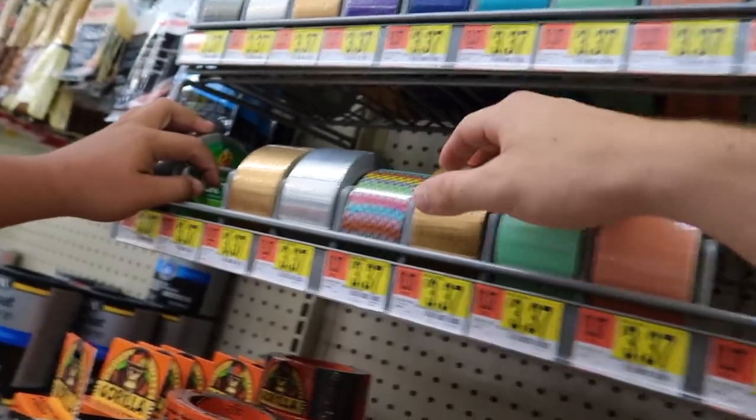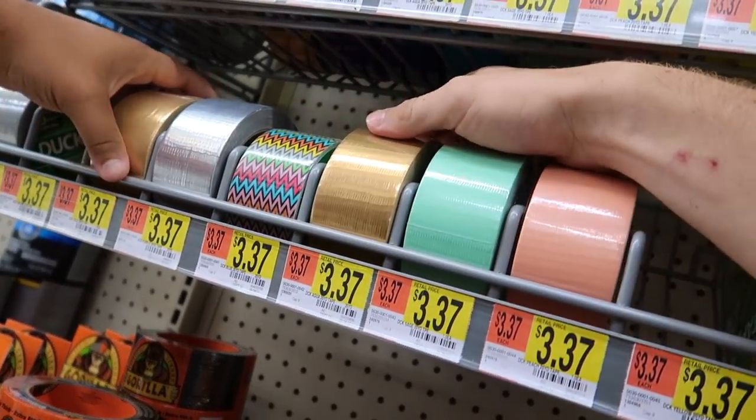Let's get black. You want to get this? Gold? Yeah, you can get like gold or something. Let's get gold.